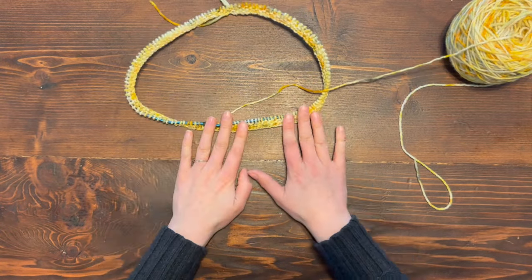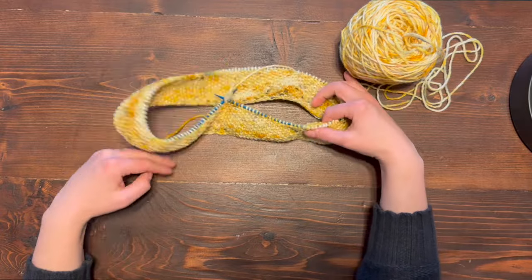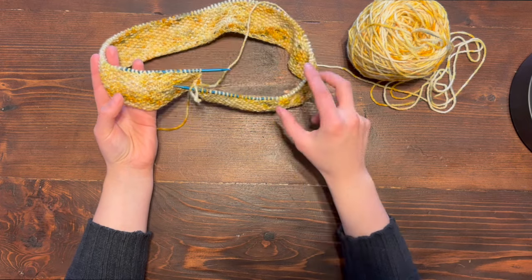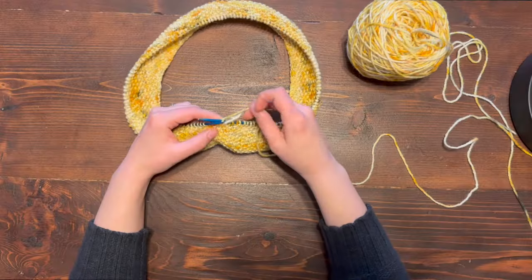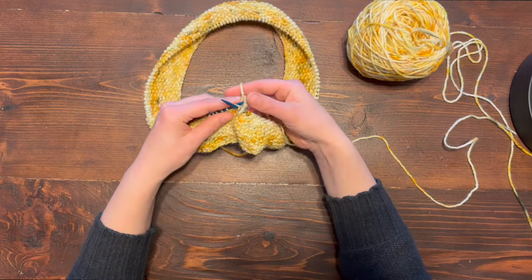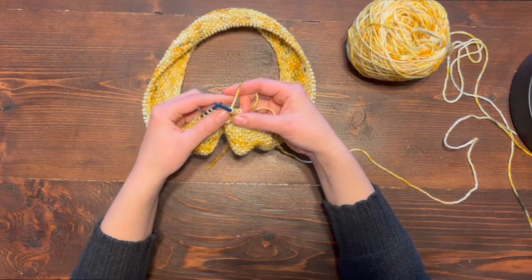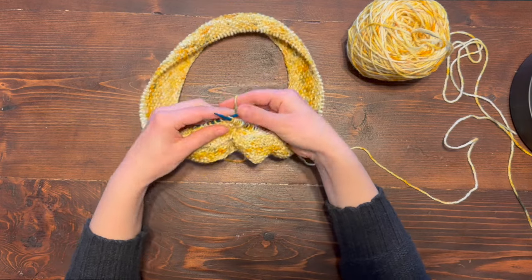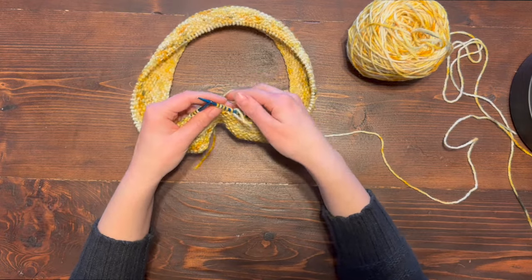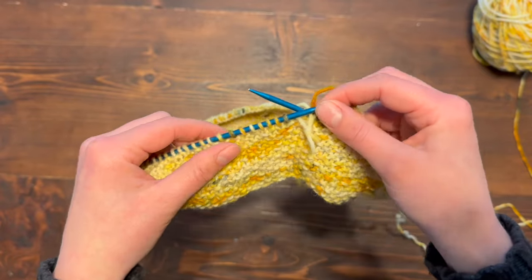Here is the two inches of my seed stitch — the color is coming out nicely in this pattern. Now we're going to get started with the basket weave stitch for the center section of our cowl. For this section we're going to do basket weave stitch. The first row we're going to knit all the way around — so continue with plain knit stitch instead of alternating knit and purl like we did with seed stitch. Knit around until you meet your stitch marker, then transfer the stitch marker and we're ready to start the basket weave pattern.